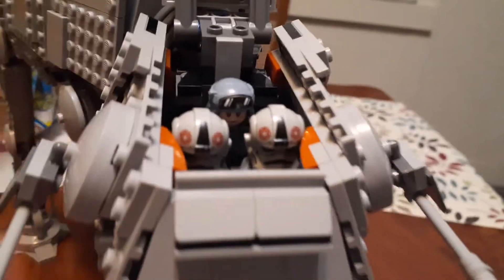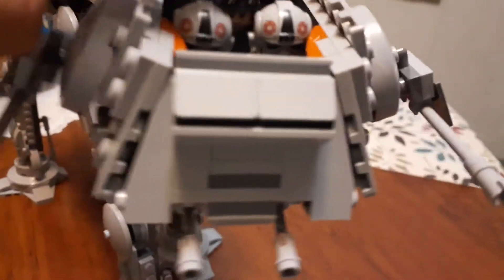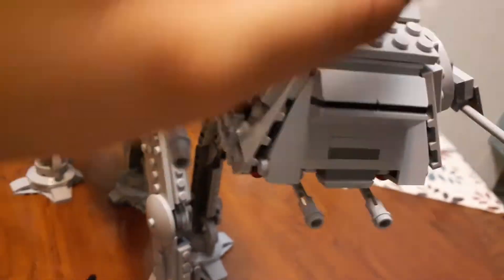With the front, you can actually open the head, which reveals three minifigures. Finally we can fit three minifigures in the head, which I think looks pretty sick. You got General Veers and two AT-AT pilots, which I think is cool.